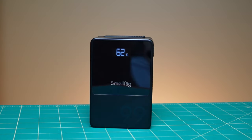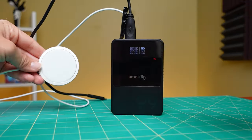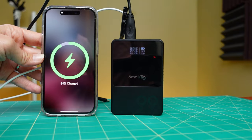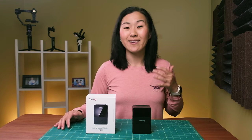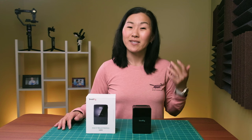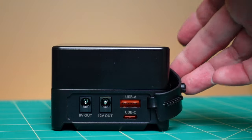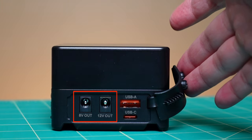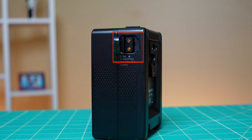V-mount batteries like this SmallRig unit do have a USB-A and USB-C port, so you can use them to charge your phone, gimbal, drone, camera, et cetera. You can also quick charge this battery via USB-C, which I understand is pretty rare, because other V-mount batteries typically need their own dedicated chargers. It also has two DC barrels — one 8-volt and one 12-volt — and there's also a D-tap connector on the side of the unit.